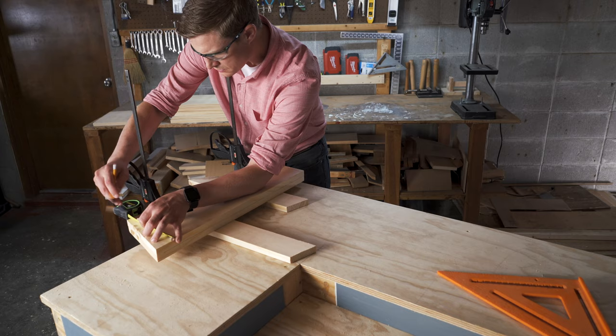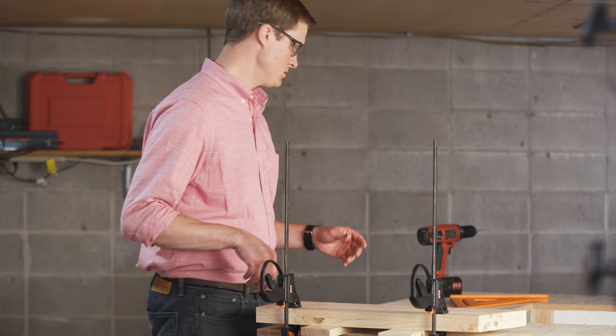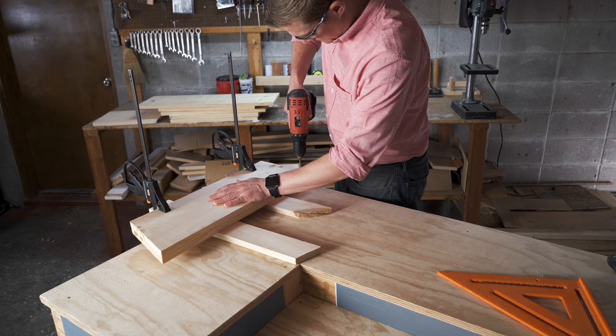Clamp the two side pieces together and carefully mark where 15 screws will hold the pieces of the box together on each side. After marking where each screw will need to go, pre-drill each of these holes with the boards clamped together.